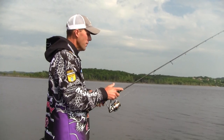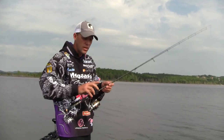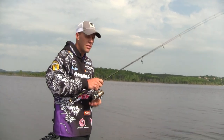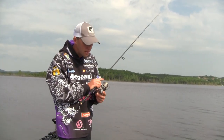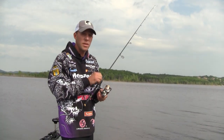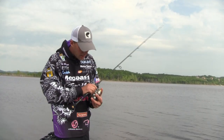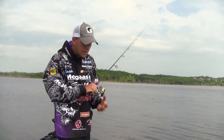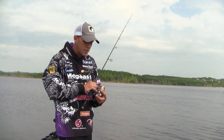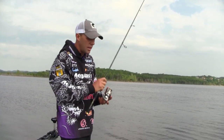Once the weight hits the bottom, keep the rod loose in your hand — you don't want to grip it tight. I tend to hold the rod in front of the reel, which gives you more leverage and more control. It balances the rod and reel a lot nicer. I don't like holding it the traditional way behind the reel — I think you lose a lot of leverage. So I hold it in front of the reel.